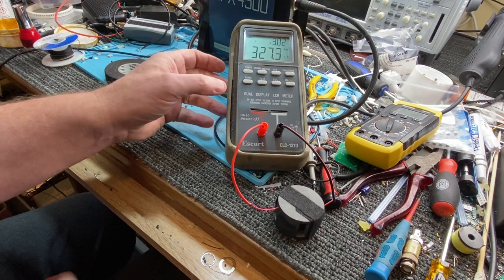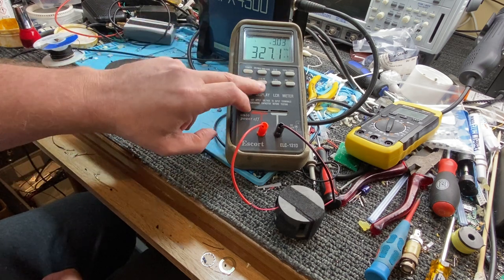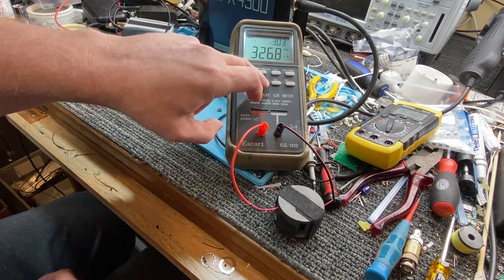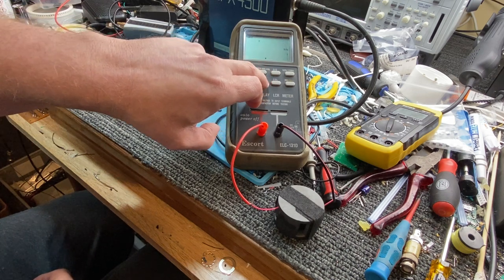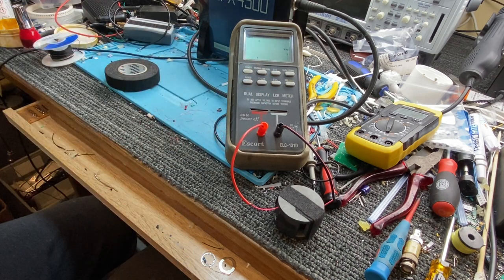Now, let's have a look at the resistance at a kilohertz and see the reactive resistance of this. Remember we had half an ohm — well, now we've got closer to seven ohms. That's because it's measuring the resistance at one kilohertz.